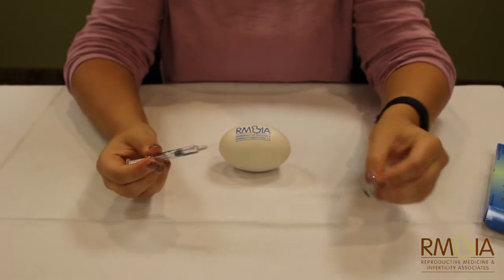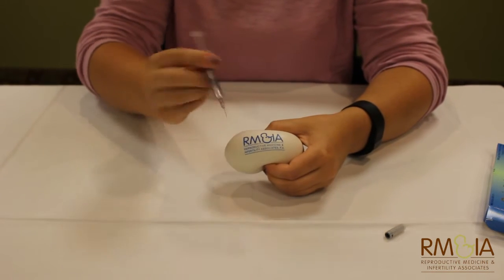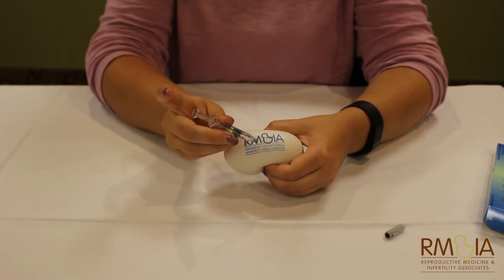You pull off the cap, get a good pinch of skin, clean it off, inject at a 45 degree angle.